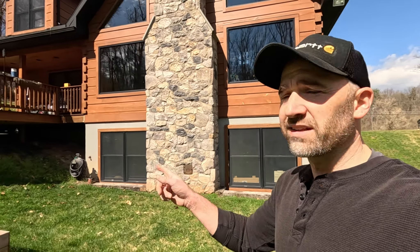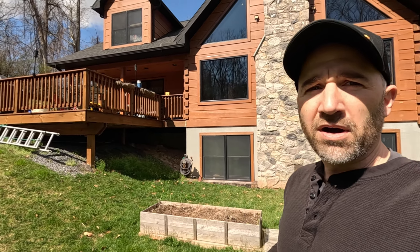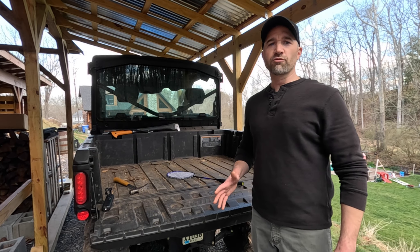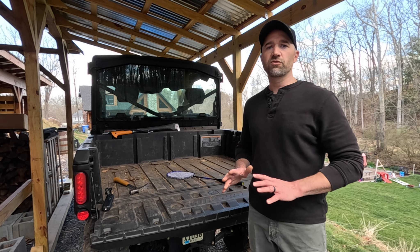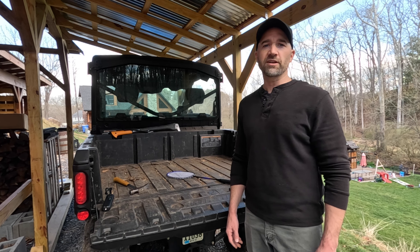One thing I forgot is I wanted to get two traps for the deck — they're also really good for decks. I'd like to get one for each side of the deck, so I'll probably go out and get two more and get them up by the end of the month. So hopefully very minimal carpenter bee damage this year. We're not going to totally eliminate it, but we're going to get rid of — I bet — 90% of it with those bee traps. That's going to wrap things up for today. Get those bee traps up now — this is the perfect time of year to put them up and prevent as much carpenter bee damage as you can to all your wood structures.